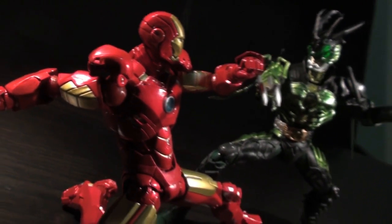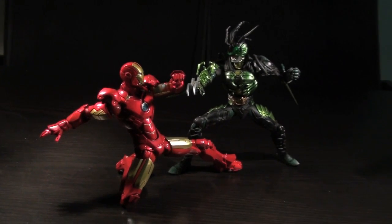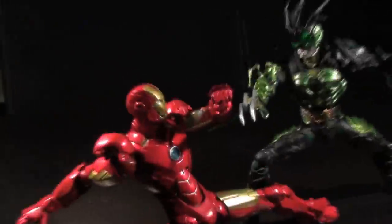Oh man, Kyodo really is out to get me — paint-sticking my joints, ninjas coming down from my ceiling. They know all about my qualms with the Revoltek joints.